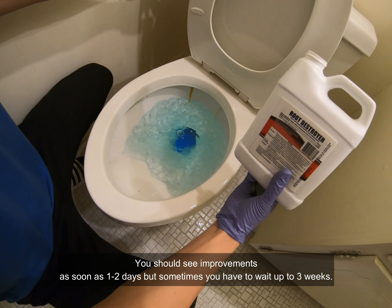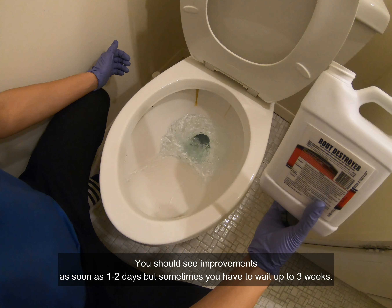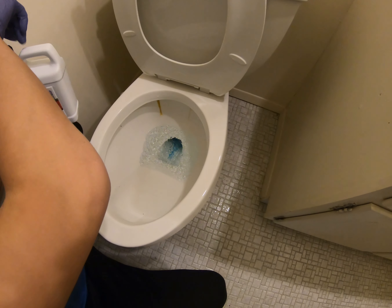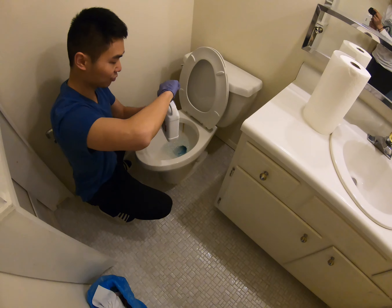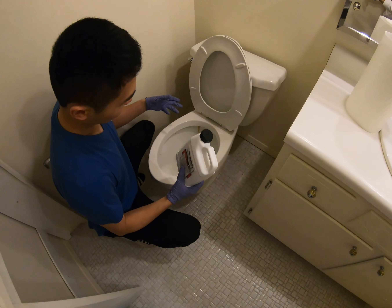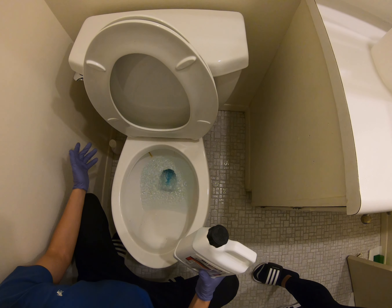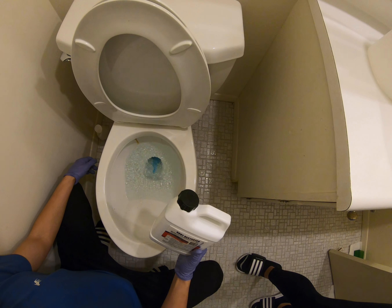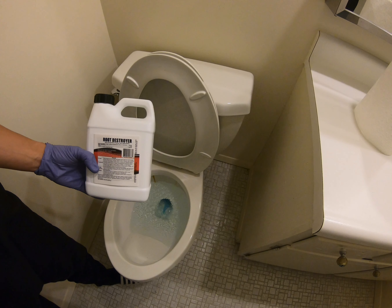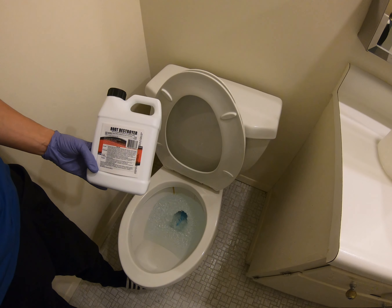The instructions say to use this whenever there's a slowdown of your water going down the drain. It's best to prevent a complete blockage. To prevent it, use this two pound container four times a year, half a pound each time. Make sure you don't use it in a sink or a tub because if there's a steel trap under the sink, the crystals will get trapped in it — and that would be bad because these are pretty corrosive. Make sure you wear gloves when you do this.